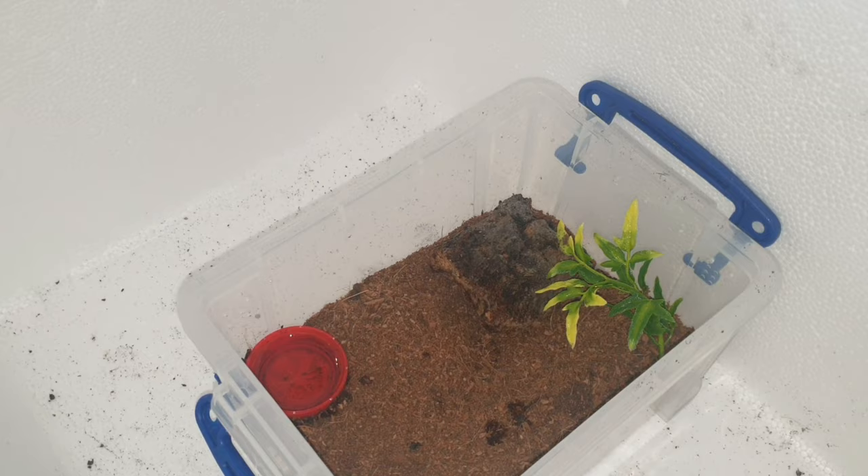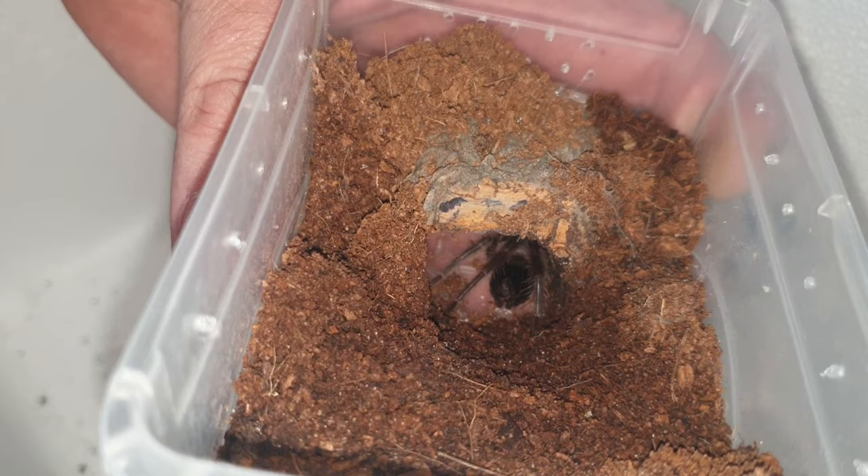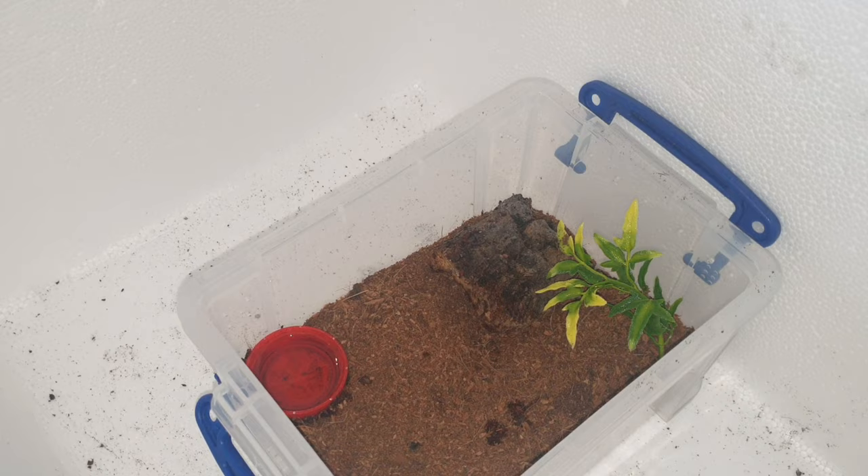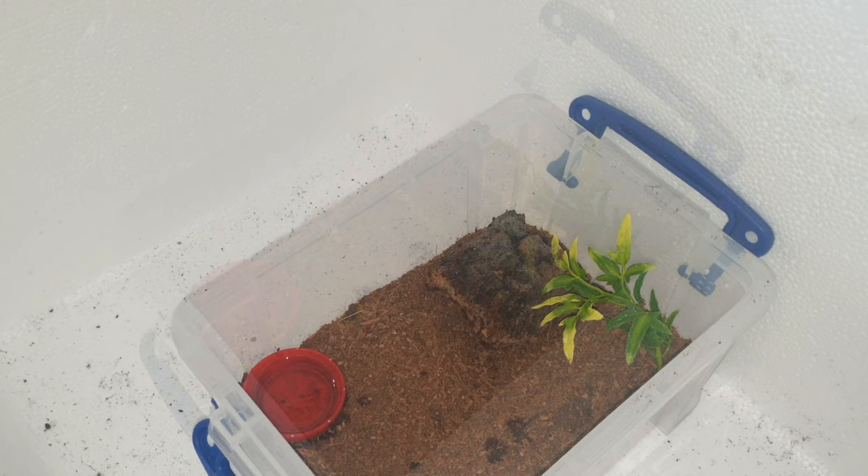These things grow like weeds. It's put on some decent size, and what I want to do is get it rehoused into this enclosure here. This is going to be fun because it's really, really fast and I imagine it's going to bolt like lightning, but we'll give it a go.